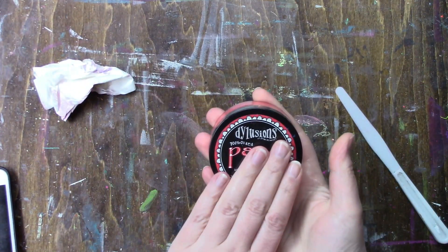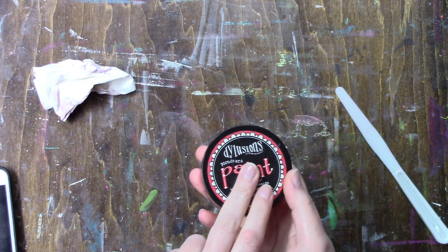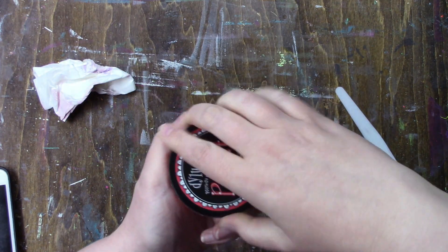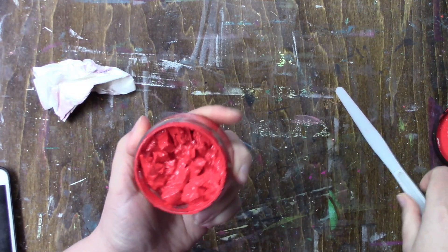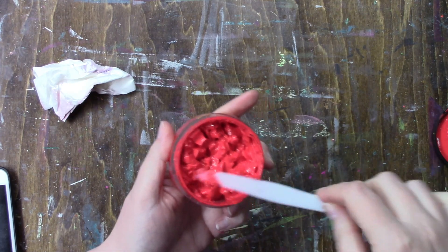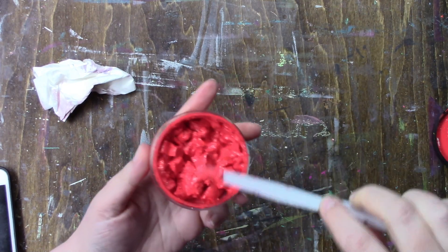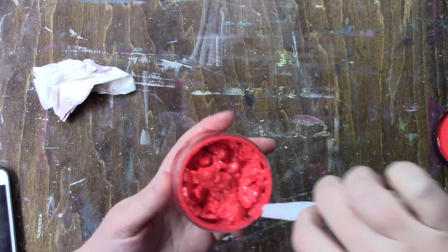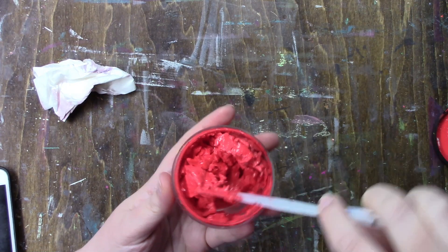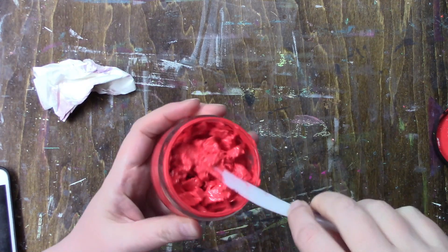So remember that jar of Postbox Red? This is one or two days later, and I'm about to open it to see how it's doing. It's definitely not going in jars — as you can see, there are clumps.